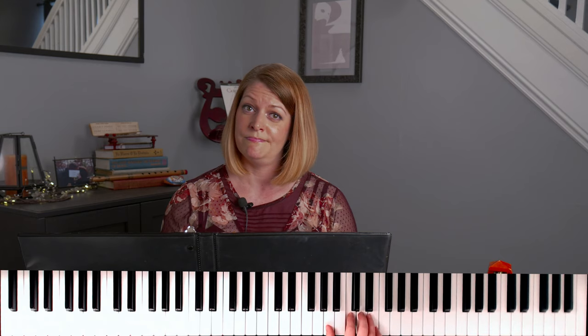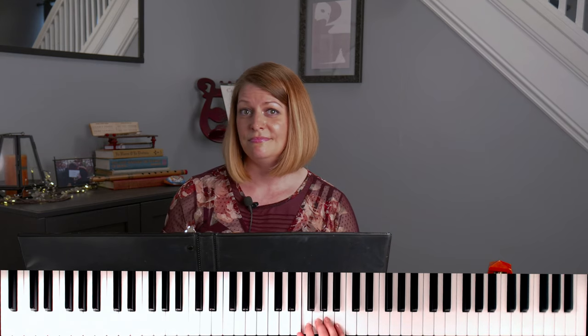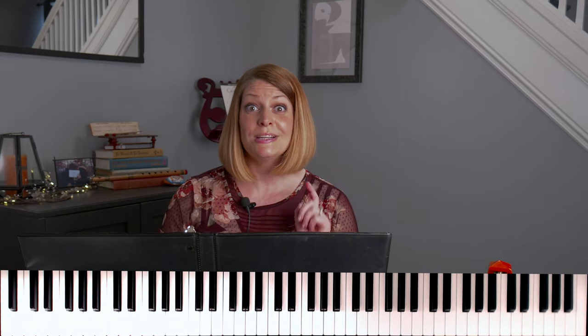Think you guessed it? Fur Elise? Chopsticks? Heart and Soul? The answer is no, no, and no. Ready for the real answer? Happy Birthday.